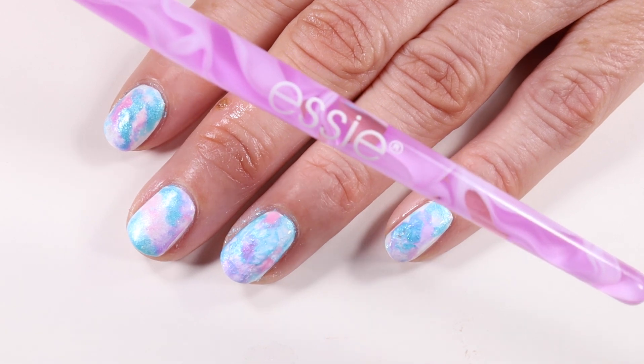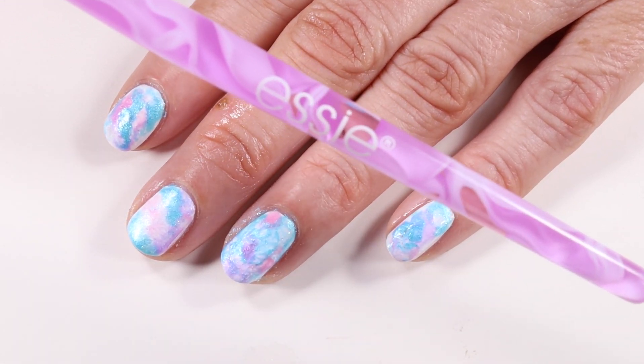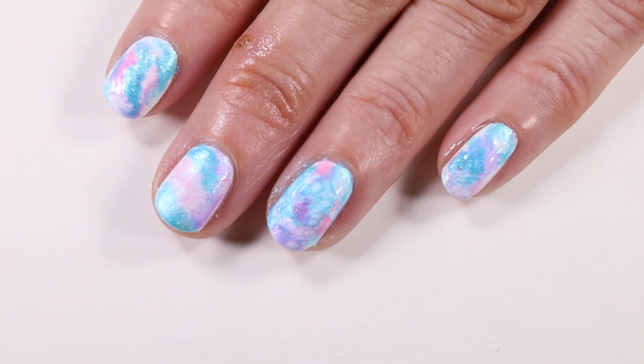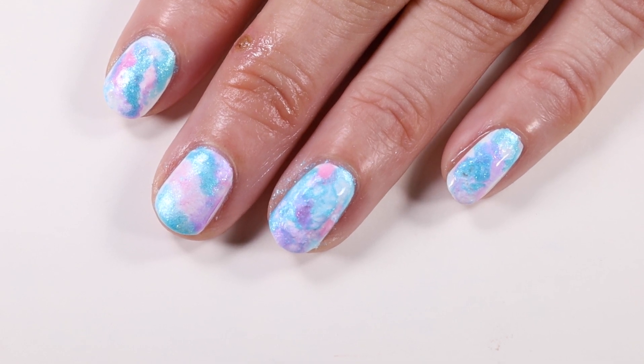Here's a picture of that brush — it's a super cute brush with a tie-dye look on it. You guys definitely need to give this tutorial a try, and if you do, make sure you tag me. I'd love to see your photos.